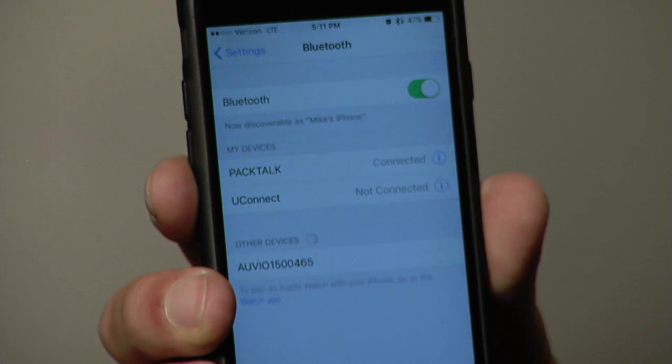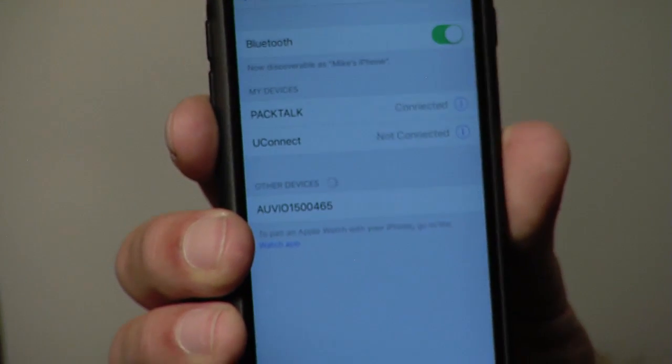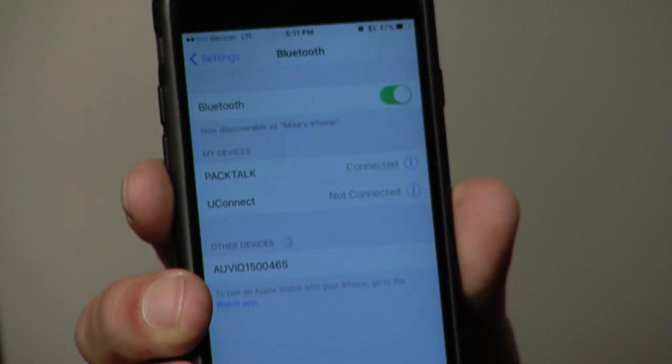Every time I turn this on, it will remember my cell phone. Now, if I had a second phone, I would just pair it to that second channel like we described. So your phone is now paired to the headset.